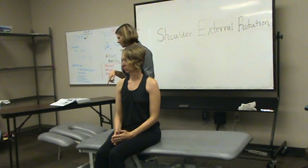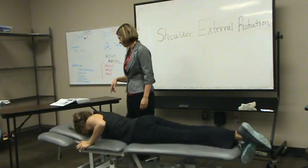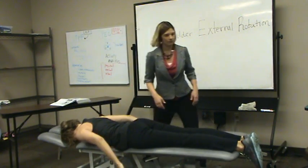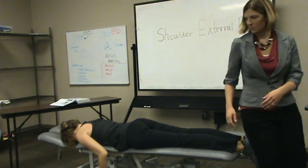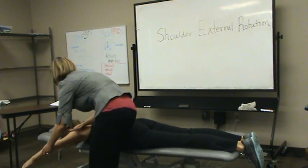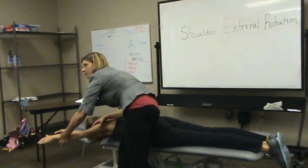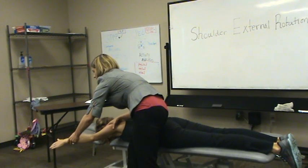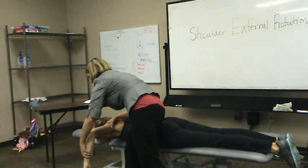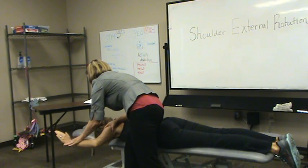My patient's going to be in prone, with the shoulder abducted here. This is going to be my starting position, and I'm going to ask my patient to reach their hand back — reach it up. That's internal; that's external. So here.